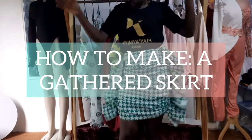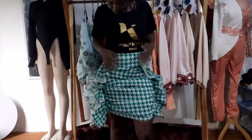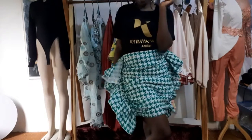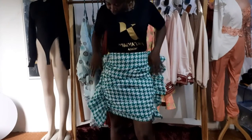Hello and welcome to another fun episode of Kimyei Fashion. My name is Kim and on today's episode I'll be making this fun and flirty gathered skirt. I made a short version, but if you want to make a longer version you can go ahead and do so. I also used crepe instead of stretchy fabric, so let's get into it.